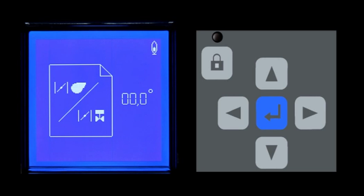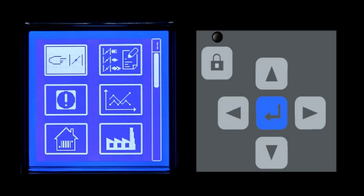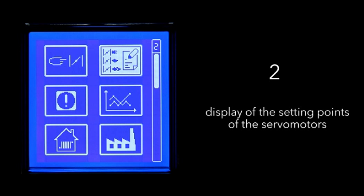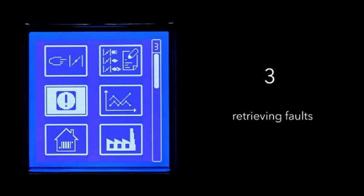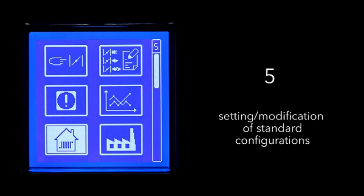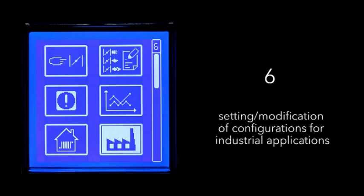From the home screen, press the Enter key to access the main menu. Menu 1: Setting the servo motors. Menu 2: Display of the setting points of the servo motors. Menu 3: Retrieving faults. Menu 4: Statistical data. Menu 5: Setting and modification of standard configurations. Menu 6: Setting and modification of configurations for industrial applications.